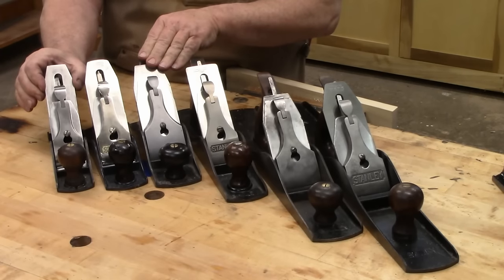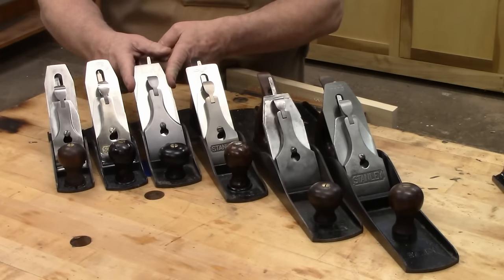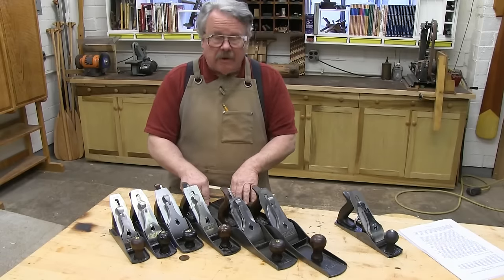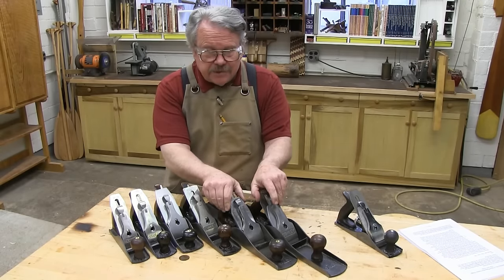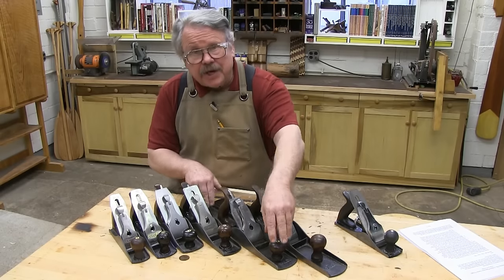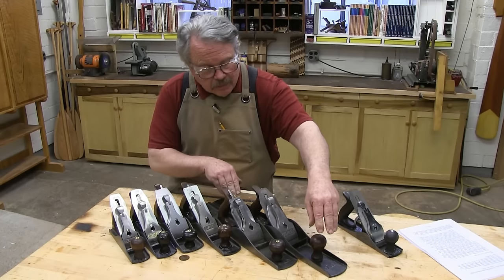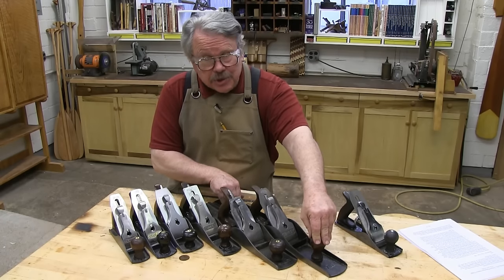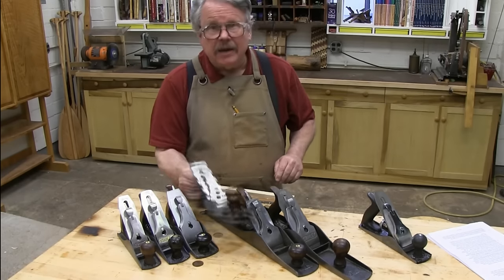This iron is one and three-quarter inches wide, two inches, and two and three-eighths. The jointer planes I have, numbers six and seven, both have two and three-eighths inch irons. The main difference between these planes is the length of the whole sole. The number six has an eighteen-inch long sole, the number seven twenty-two inches. The jack plane has a two-inch iron and a fifteen-inch sole.